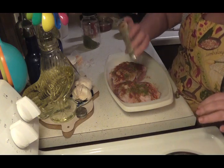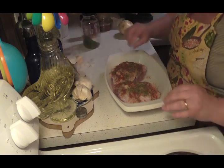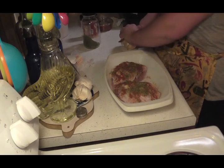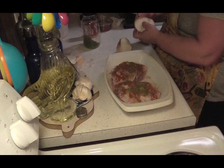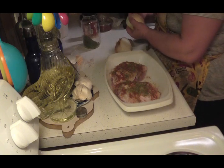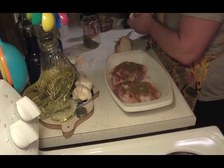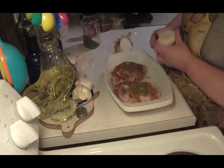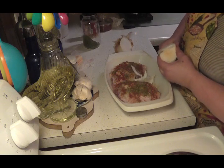Of course, you know me and my pepper — gotta have pepper. I got my oven preheated to 350 degrees. I'm gonna bake this with some potatoes because that would be wonderful. Just gonna put that down in there just like so.